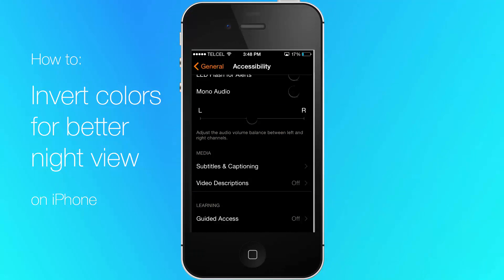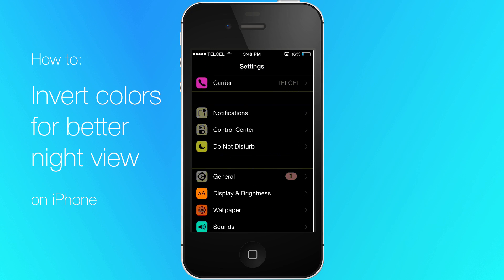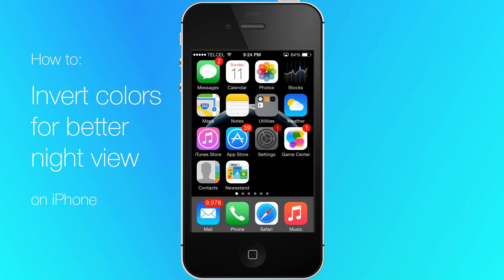You can pop back into Settings at any time to disable it. There is also a shortcut to activate this function.